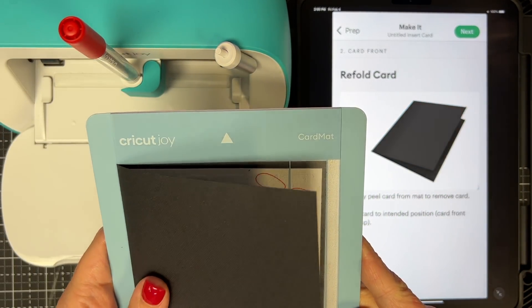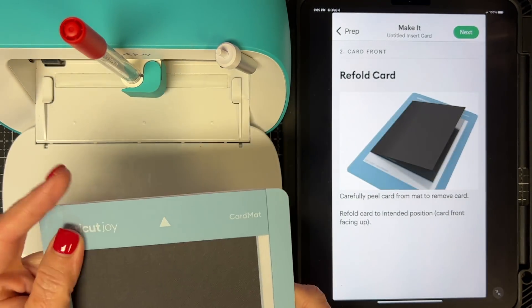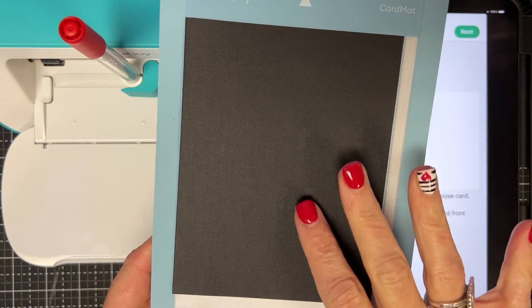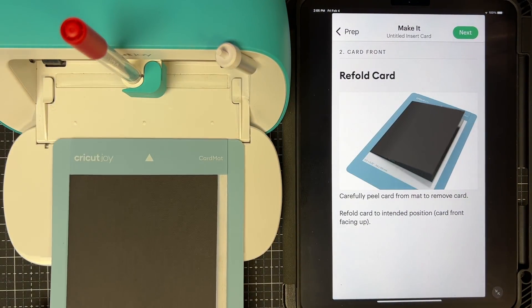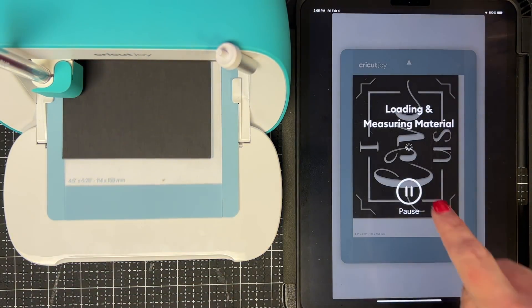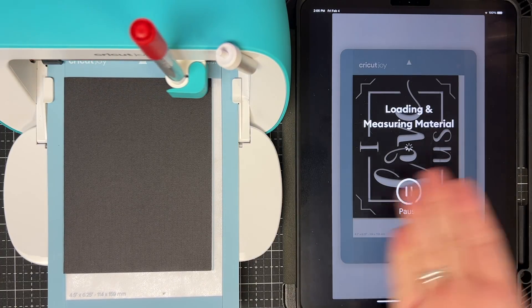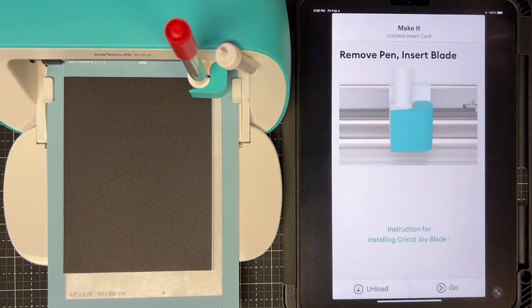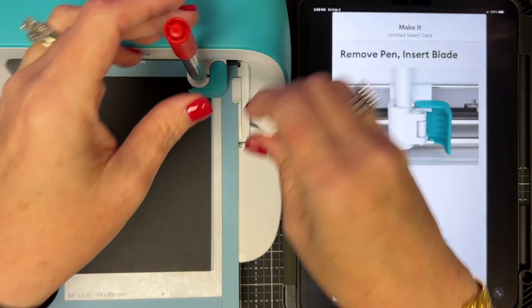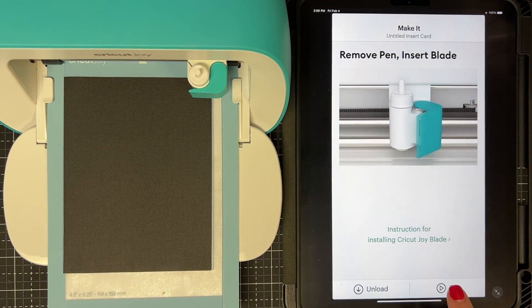My machine doesn't cut perfectly centered — I just don't stress about it; it really doesn't matter too much when you see the finished card. I've got this loaded in, stuck back down, and into the Joy. The app will remind me: 'Remove pen, insert blade' — yes Joy, I will do that. There we go. Then tell it to go.